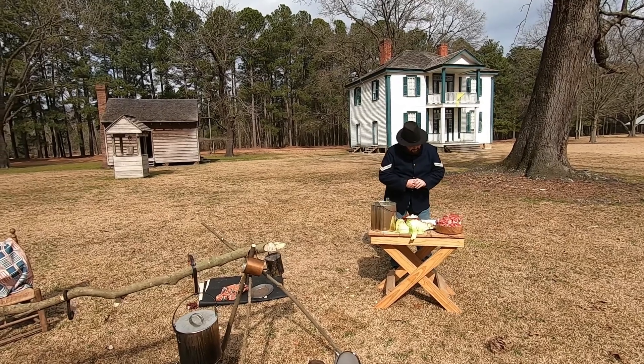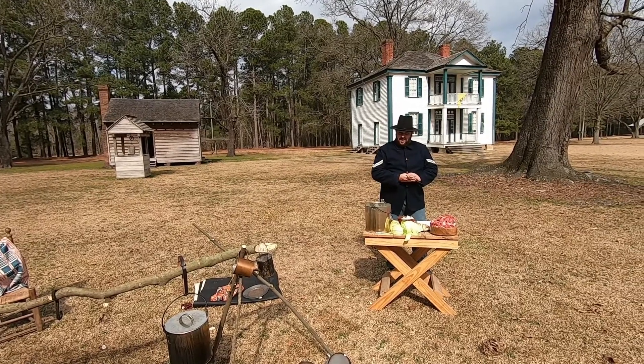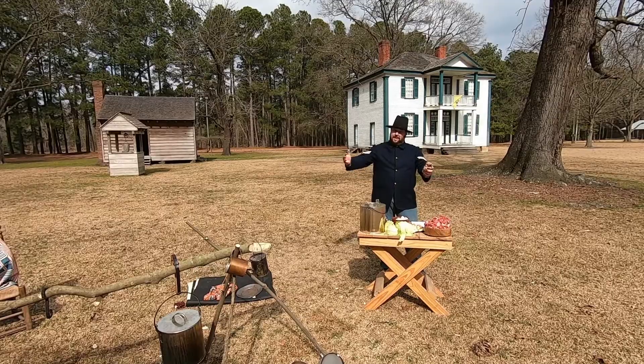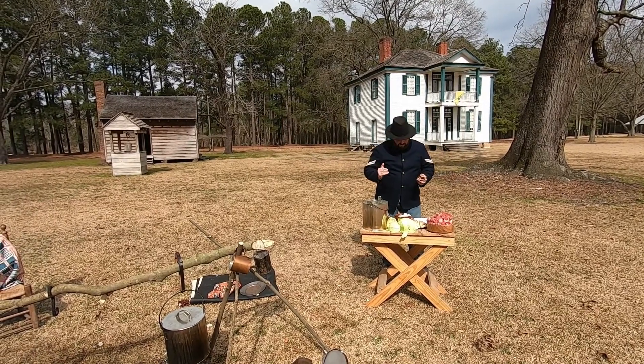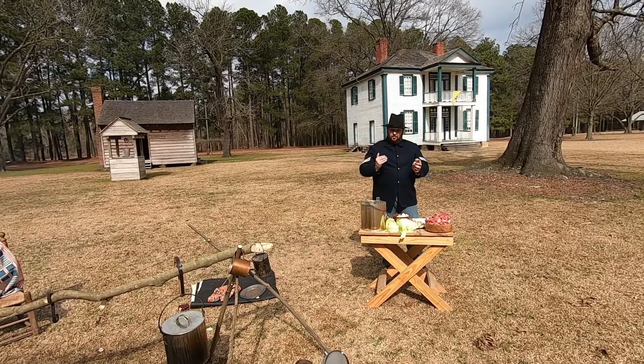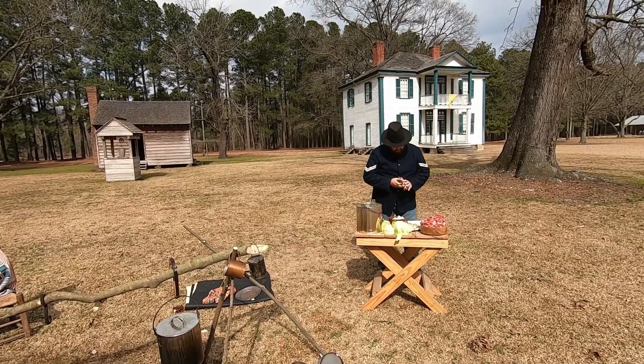This recipe — recipe number six — is beef soup for 50 men. Now of course I'm not going to cook for 50 men, we're going to dial that back. I'm going to cook for roughly 20 men, so I'm going to read through what it calls for and how we adjust for what we're cooking today.